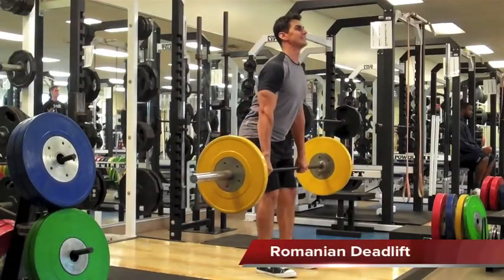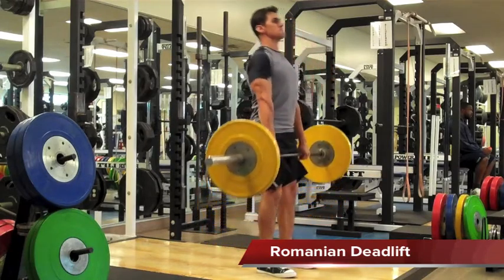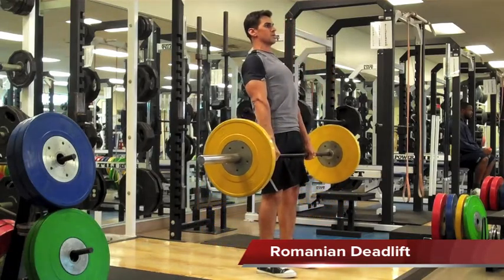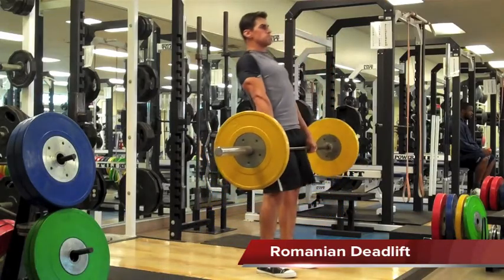The Romanian Deadlift, or RDL, is a great lift for developing your posterior chain. It is also a great lift for learning how to do the Hang Clean, as it is the perfect lift to set us up in the first movement of the Hang Clean.